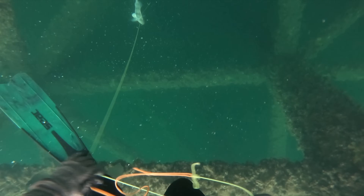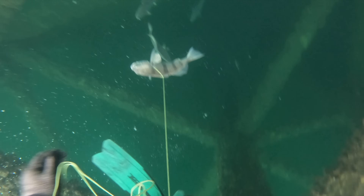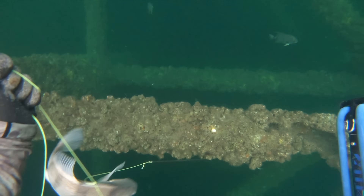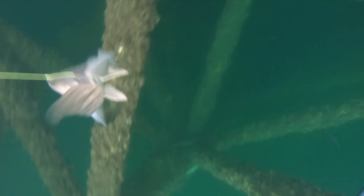Love these smaller puppy black drum as we call them — they taste really, really good. They're fun to hunt too because you have to dive down to the bottom to get them, so there's more of an exciting, challenging aspect to it.